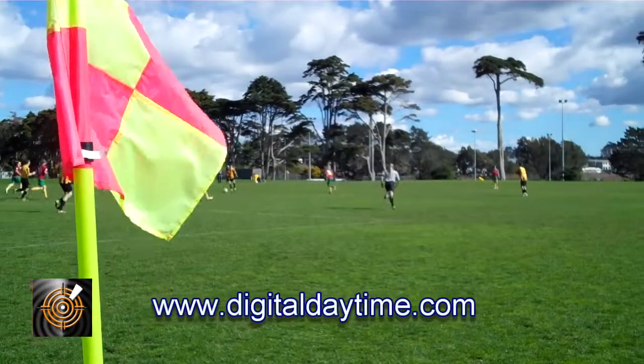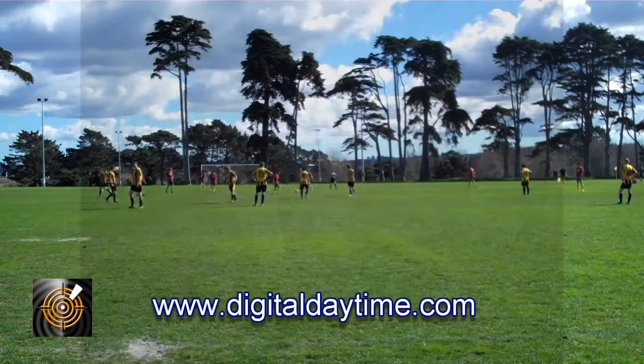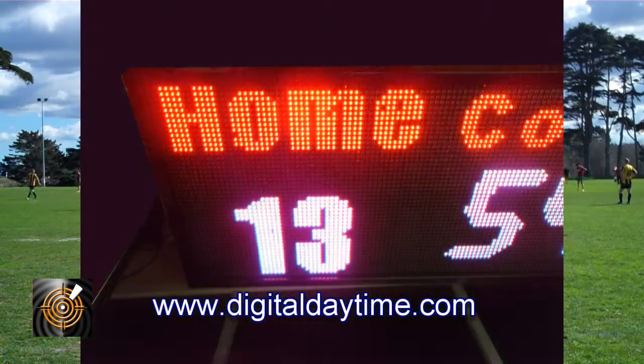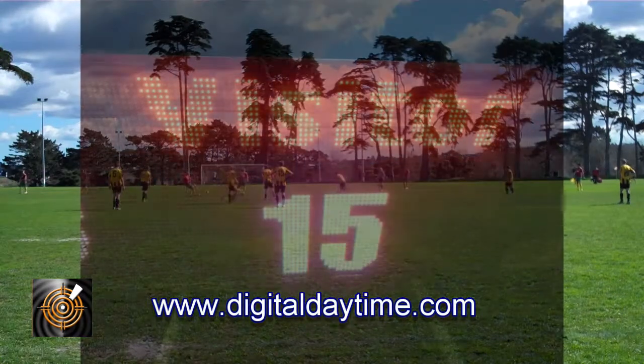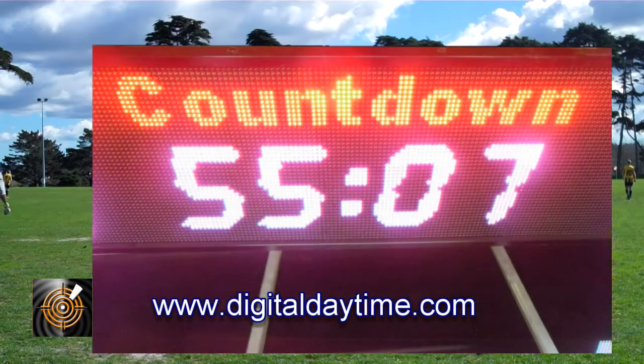Their modular design and suitability for any environment means they have universal applications. We make them available in mono red and full colour RGB, making them suitable for lower cost and higher budget screen solutions.